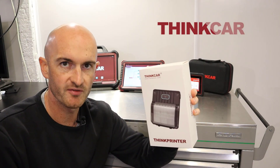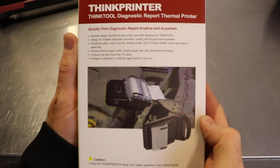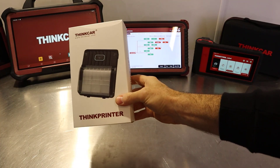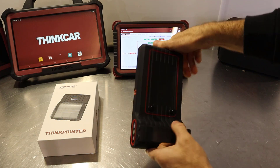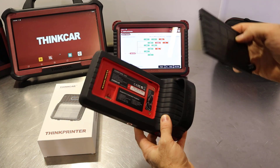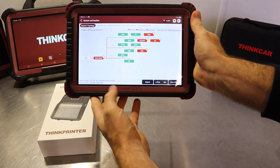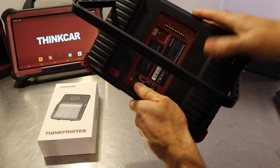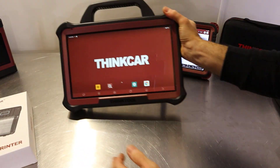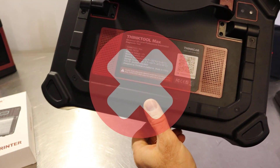This is the Think printer from Thinkcar and it's compatible with a number of the ThinkTool diagnostic machines. The Think printer is compatible with any of the tools that have this little removable cover on the back. This is the ThinkTool Mini and it has that. We'll be looking at the ThinkTool Master 2 or S10 and this has that cover on there. However, if you've gone for the ThinkTool Max, this doesn't have the ability to fit that printer on there.